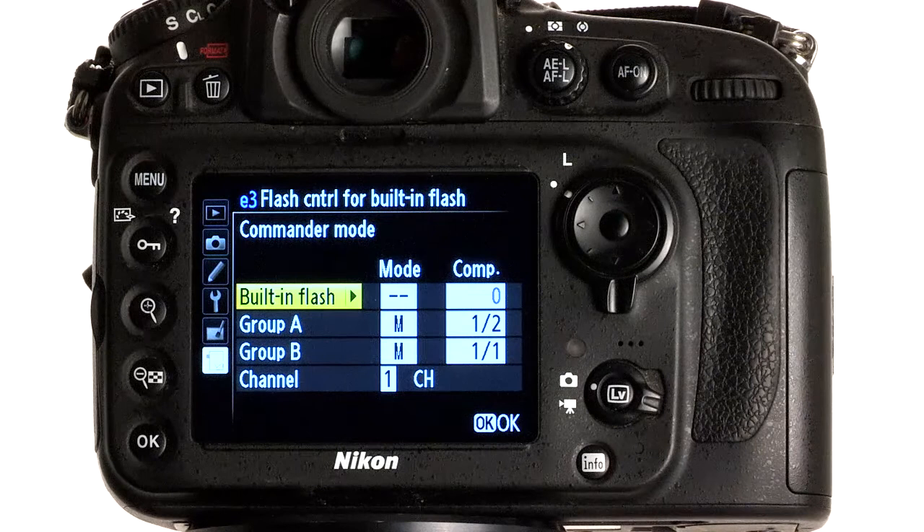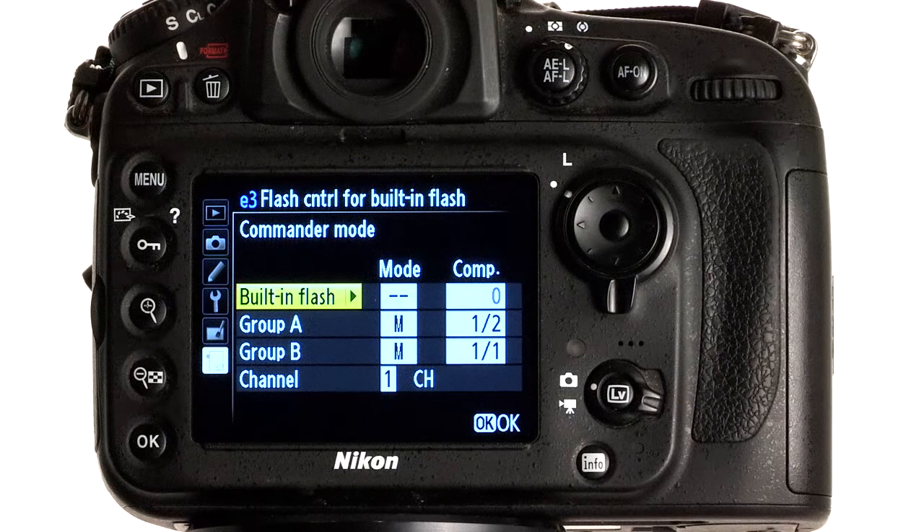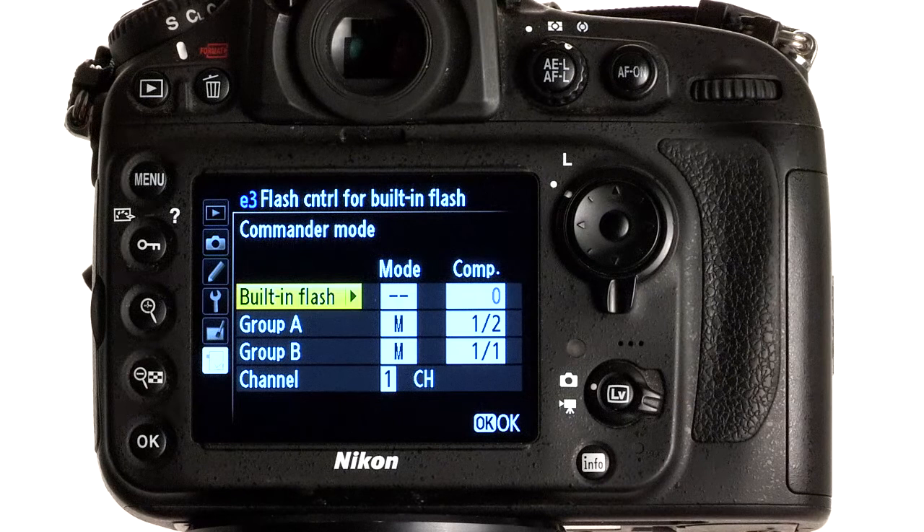Since I use flash quite a bit with my commercial work and the workshops that I conduct, when I'm using flash I make certain that the top item on My Menu list is at the top and I can access it by just pressing this button. It makes it much faster than digging through the menus looking for this particular function. I hope you found this tip useful. Thanks for stopping by — this is David Tejada from Foursquare Studios. We'll see you next time.